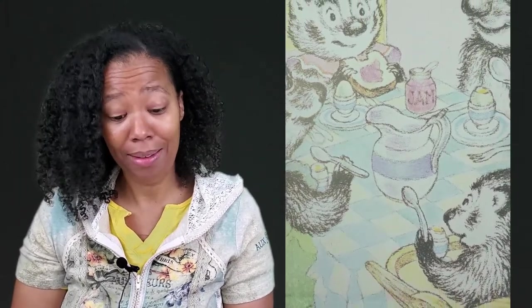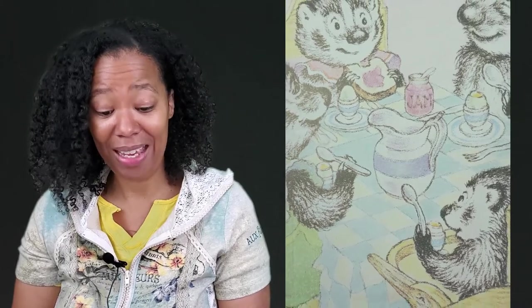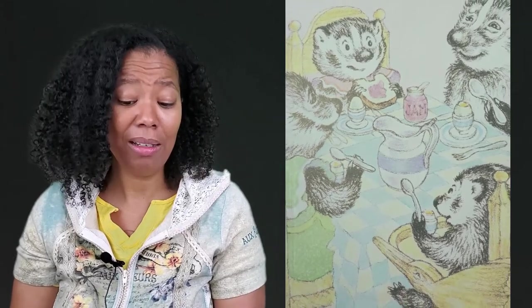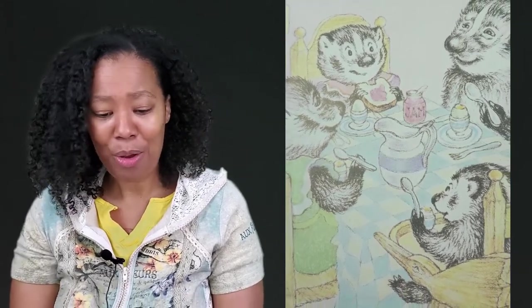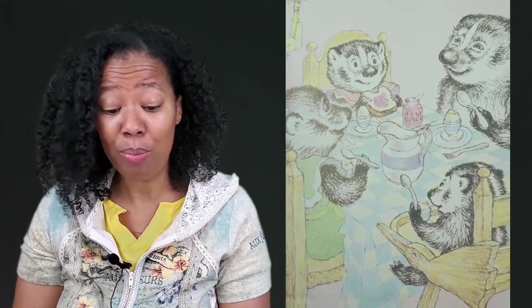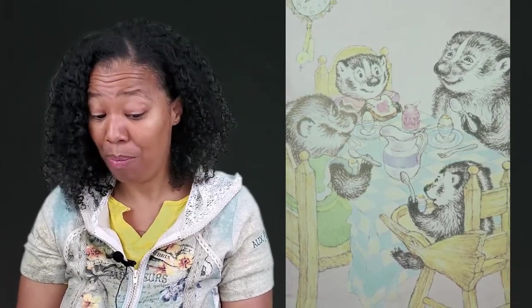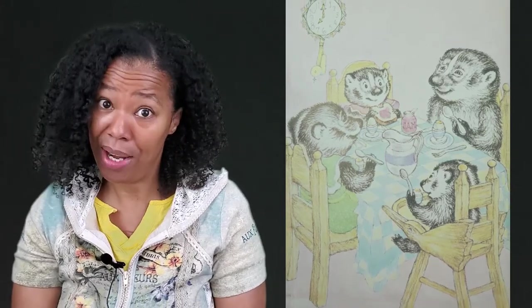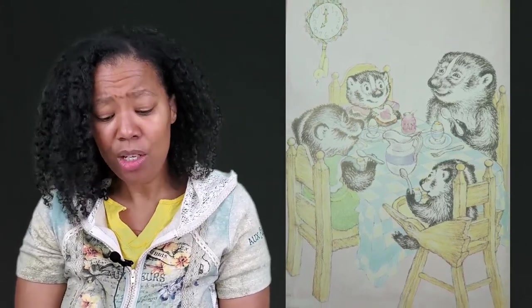It was breakfast time and everyone was at the table. Father was eating his egg. Mother was eating her egg. Gloria was sitting in a high chair and eating her egg too. Frances was eating bread and jam. "What a lovely egg," said Father. "If there is one thing I am fond of for breakfast, it is a soft-boiled egg." "Yes," said Mother, spooning up egg for the baby. "It is just the thing to start the day off right." "Ah," said Gloria, and ate up her egg. Frances did not eat her egg. She sang a little song to it.